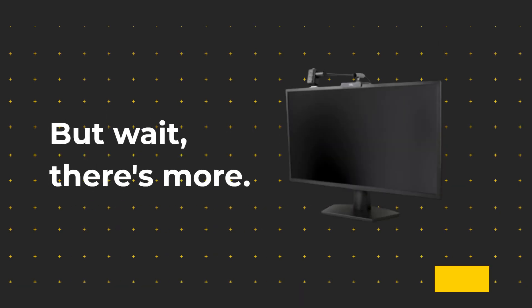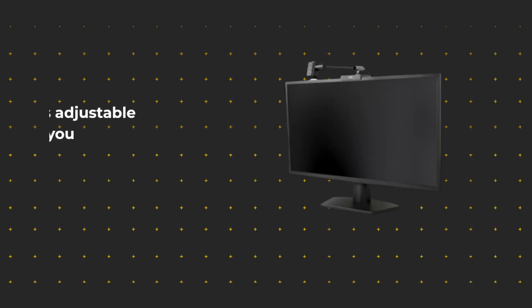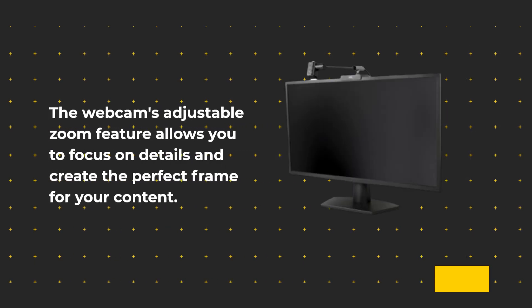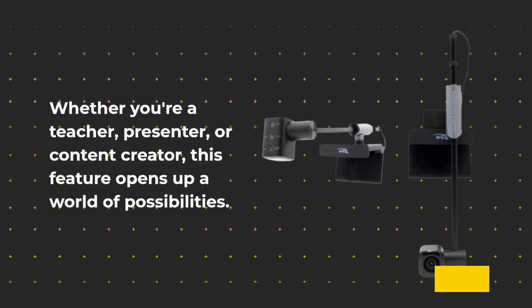There's more! With Table View Mode, you can easily share documents, demonstrate lessons, or showcase products right from your desktop. The webcam's adjustable zoom feature allows you to focus on details and create the perfect frame for your content. Whether you're a teacher, presenter, or content creator, this feature opens up a world of possibilities.